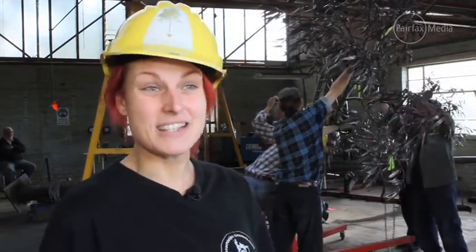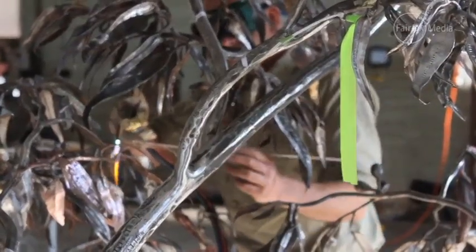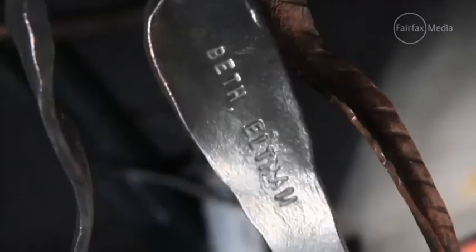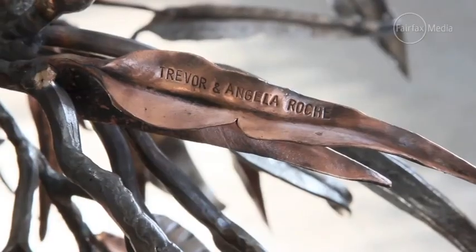Lots from overseas and about half made by Australian blacksmiths, and many of those are sponsored leaves. People who wanted to help the project and help us make the tree sponsored leaves and had a message or a name stamped in those leaves.